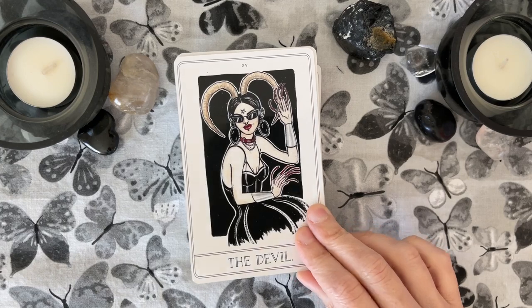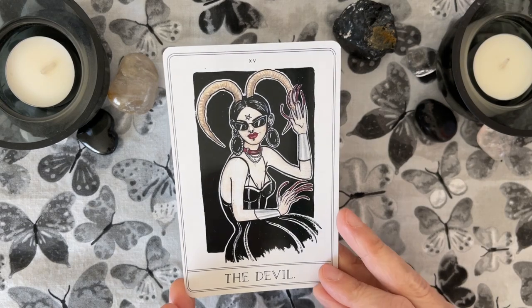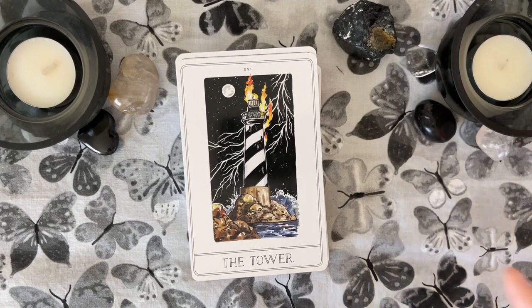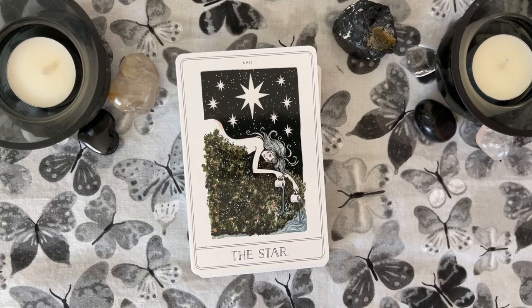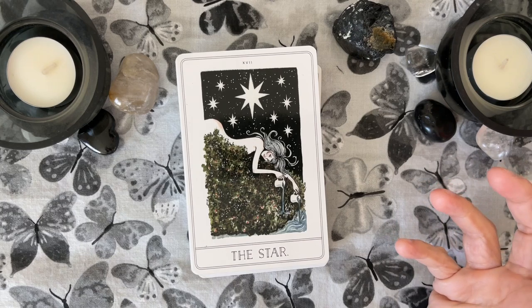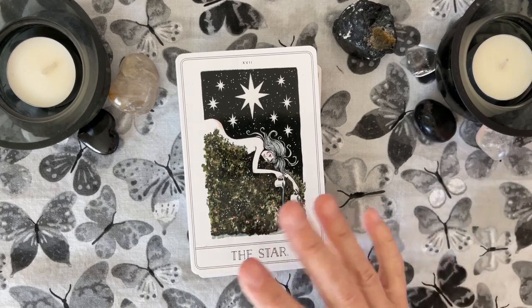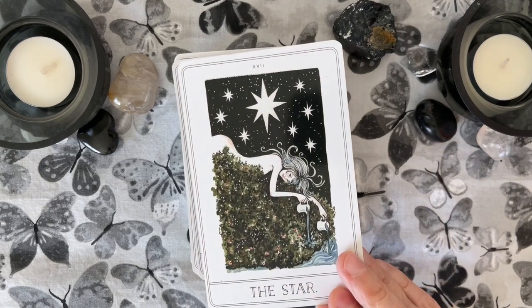Fabulous Devil. It looks like a lot of these are up close and personal and not scenic. Traditional Tower. If you're a beginner and the RWS is not resonating with you, you could totally learn to read on a deck like this. Something a little more fun — if you have some fun imagery that resonates with you, it will help in the learning.